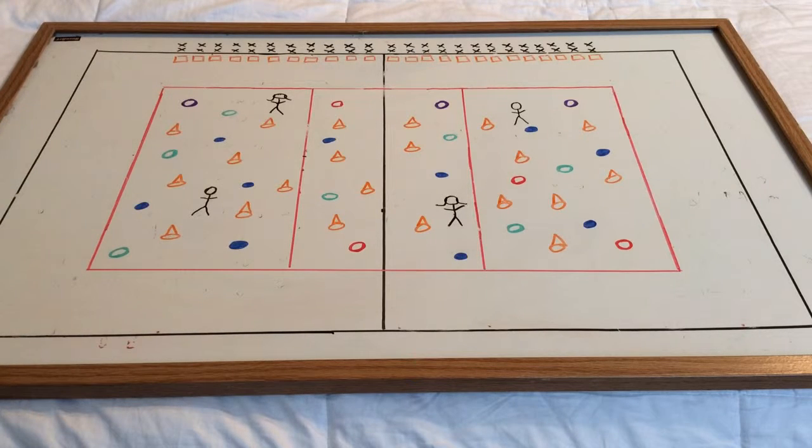Basically if you run into a tree or the poisonous berries, you're out and you would take your scooter board back to your partner.